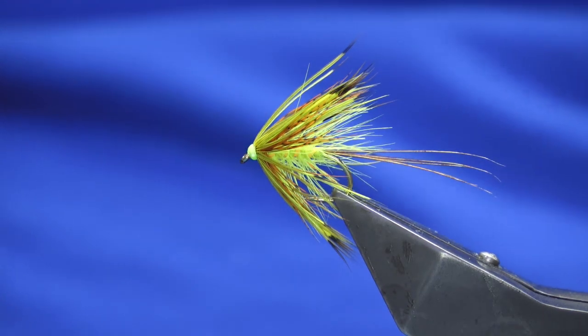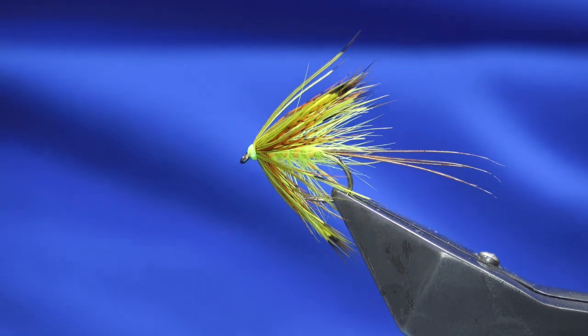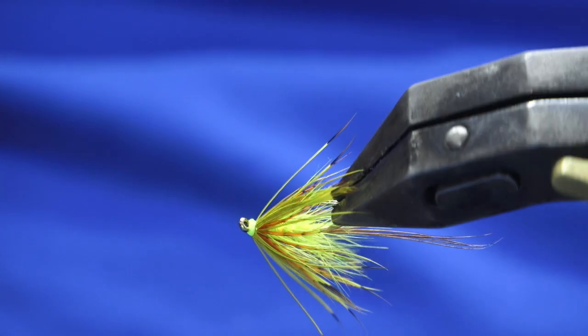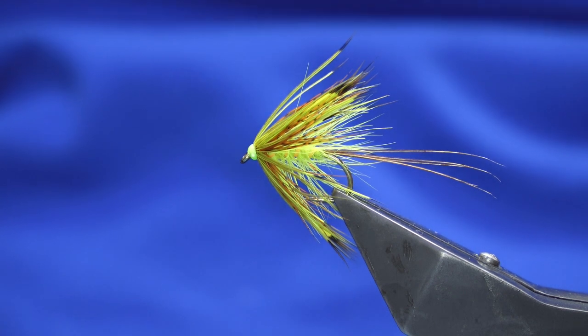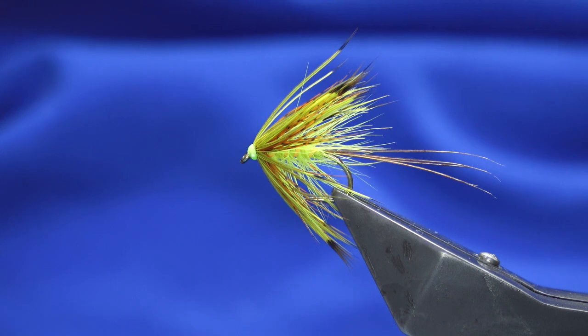There you go guys — that's just a slight variation on Sam's fly but honestly an excellent pattern for salmon as well as trout. Hopefully you can tie a few of those up. As always, many thanks for taking the time to view the videos — it's greatly appreciated. Until the next time, be good. If you can't be good, be careful, and all being well I'll catch you on the next one. Thanks guys, bye.